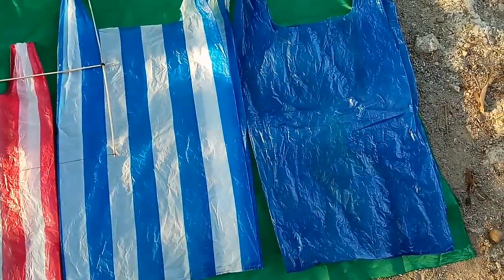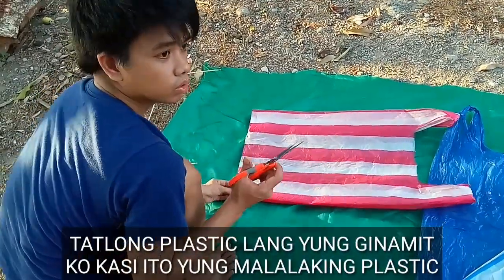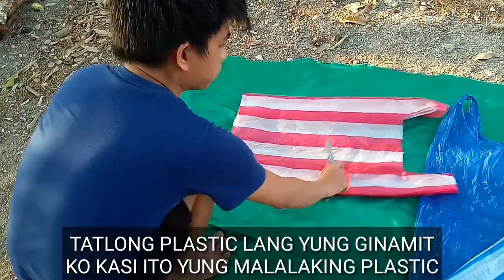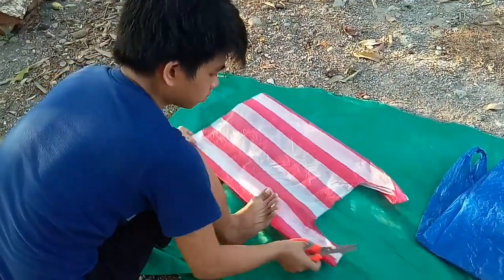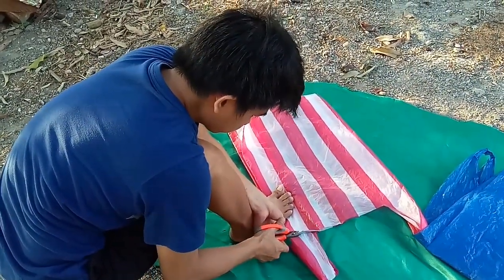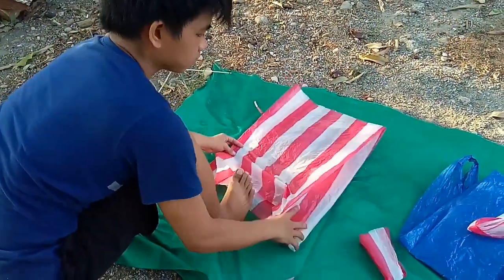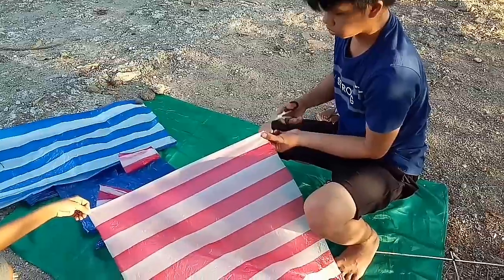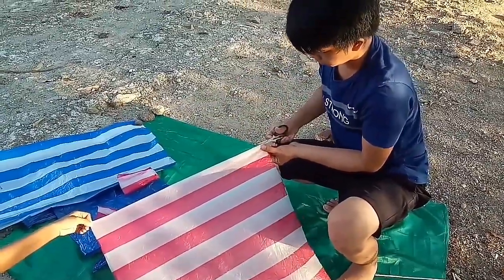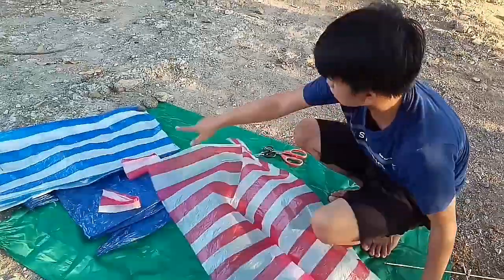Tara, simulan natin. Ito ngayon yung mga plastic na gagamitin natin — gugupitin natin sila. Ito yung ilalagay natin dito mamaya. Pag nagupit na natin yan, dyan natin sya ilalagay, tapos pahaba. Kaya kailangan ninyo ng madahing plastic pag gumagawa kayo ng bandera. Gagupitin natin itong plastic ng ganito — itong tatlong plastic ito, gagupitin natin ng ganito. Pag natanggal na natin yun, sunod naman na gagawin natin: ihiwain natin sya dito. Gugupitin natin sya ng ganon para kumaba sya. Ganito yung kalalabasan — itong tatlong plastic na ito, gugupitin natin ng ganito.